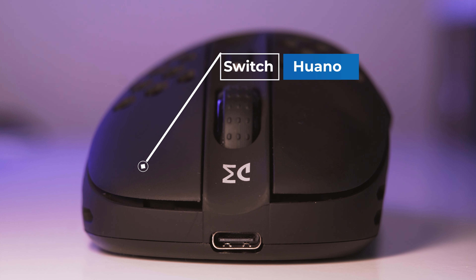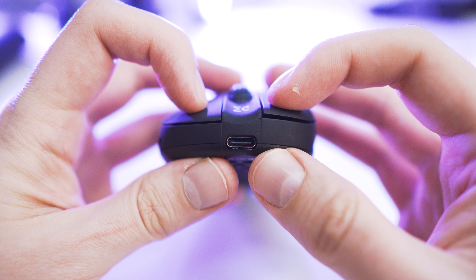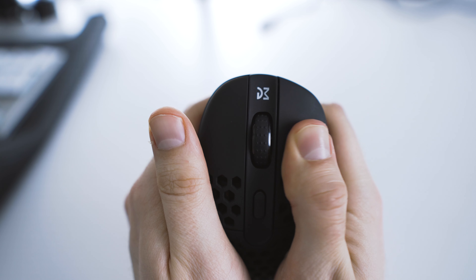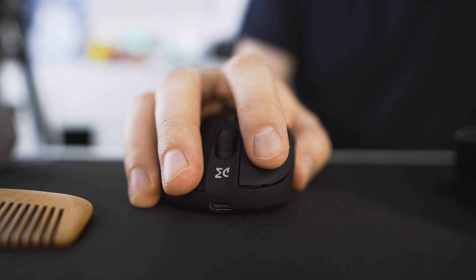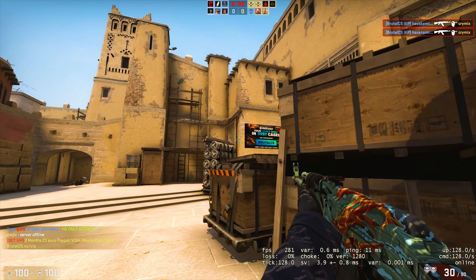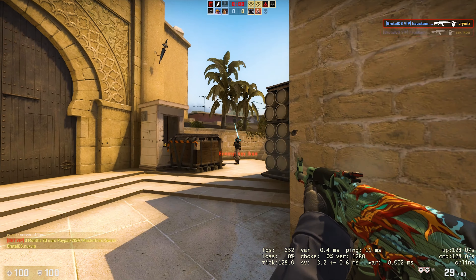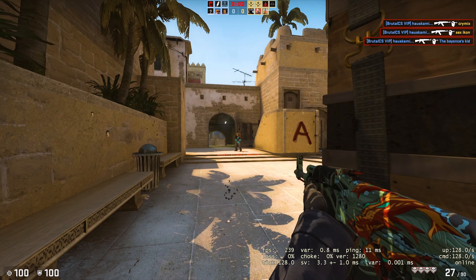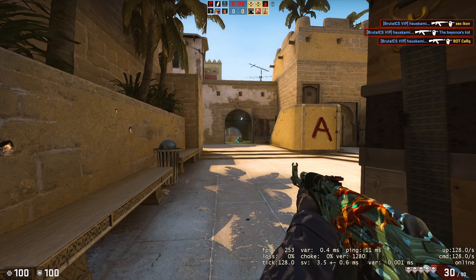Moving on to the buttons — the switches are Huano Blues. There is pretty much no pre or post travel and only a minimal amount of wobble that I can't even feel in real use. The click feeling is tactile and snappy but the switches are not easy to actuate. They are pretty hard for me to spam click, which is important for gaming. Added to the fact that there is quite a lot of click latency, it just makes the mouse not that good for gaming in terms of click feeling.